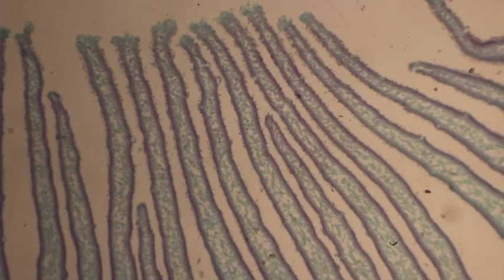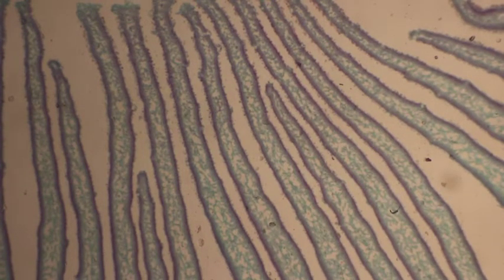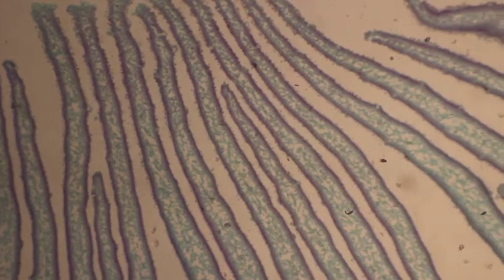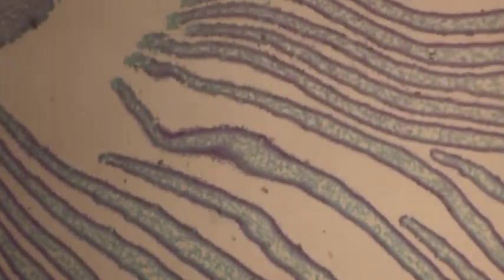Here are the gills under the 4x objective — so 40x magnification. I'm going to look around a little bit on these gills because I want ones that have a lot of spores.